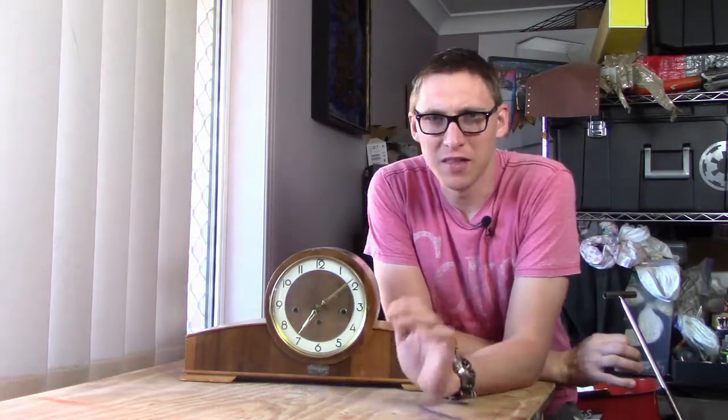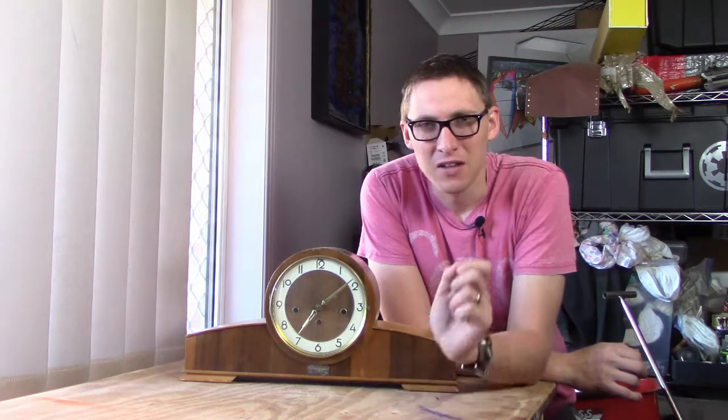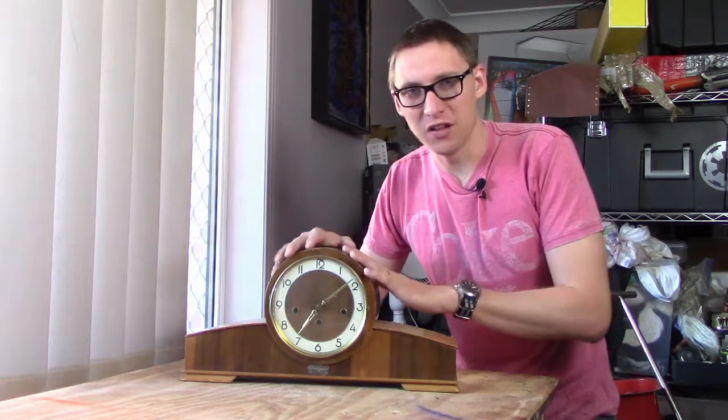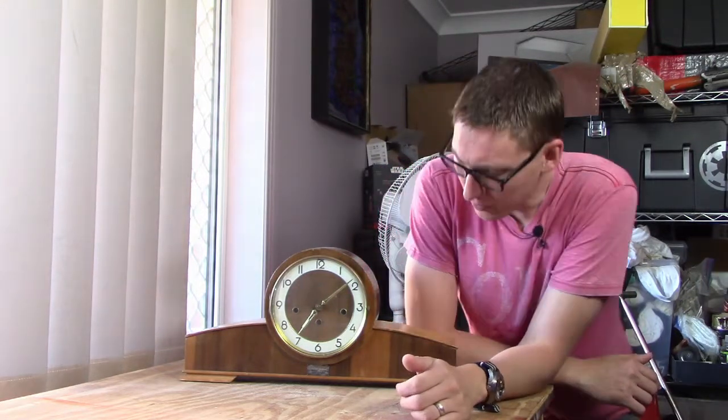Hi there and welcome to the shop. This is Andrew with CraftyBeachry.com and today I want to introduce a new segment that I'm going to put up on my channel called 'Can it be fixed?' Today we're going to be starting with this clock. My wife and I inherited it from her grandfather who passed away a few years ago.